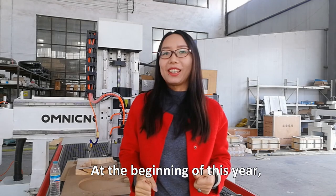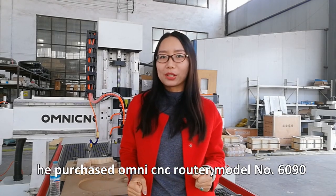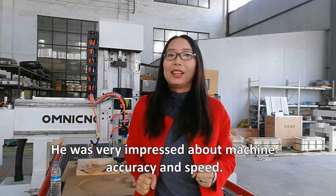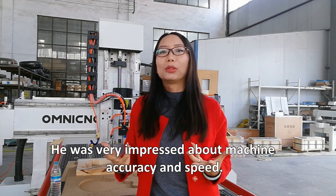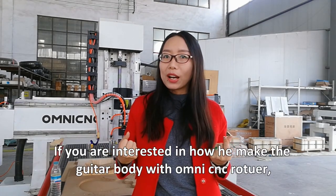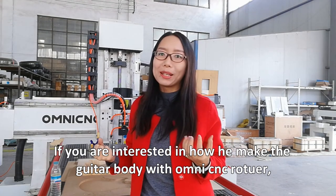At the beginning of this year, a client from Australia purchased the Omni Syncy router model number 6090. He was very impressed with the machine accuracy and the speed.